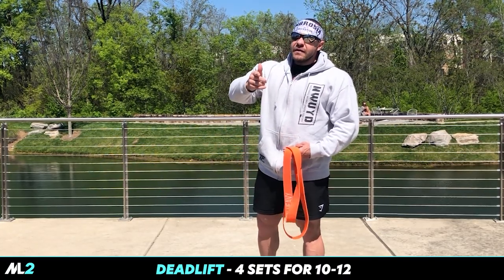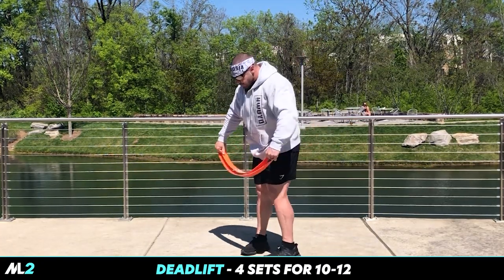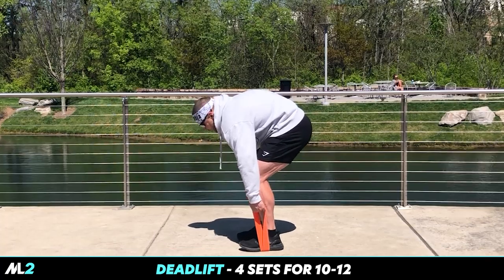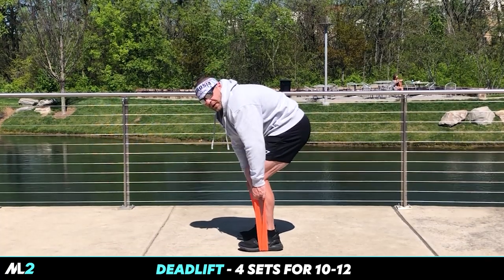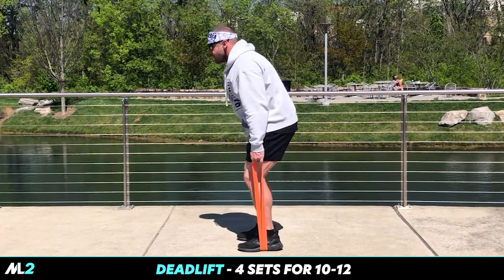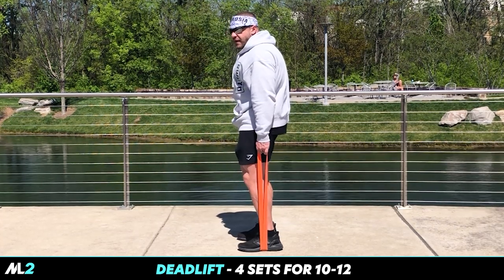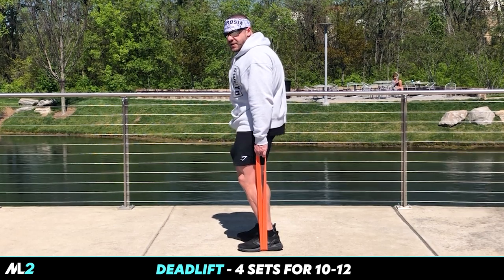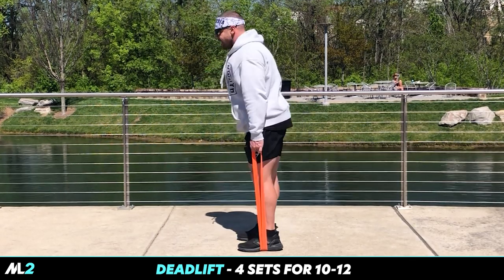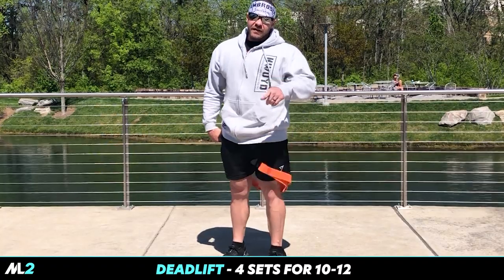So today we're going single-leg Romanian, then bilateral Romanian, and now we're progressing into an entire body movement — the deadlift. Come in here, step to the side. Unlike the Romanian, we're bending the legs. Chest out, shoulder blades squeezed together — scapular retraction — neutral spine. See that nice hip hinge right there? Four sets, 10 to 12 reps.